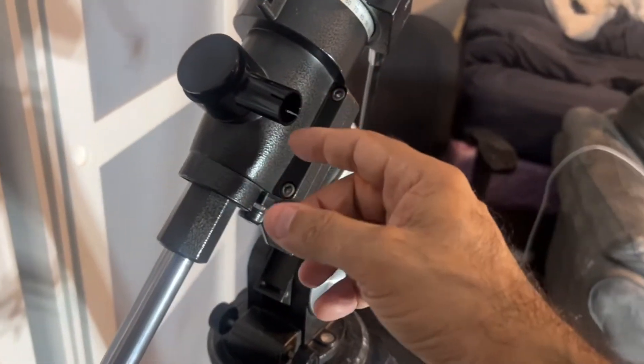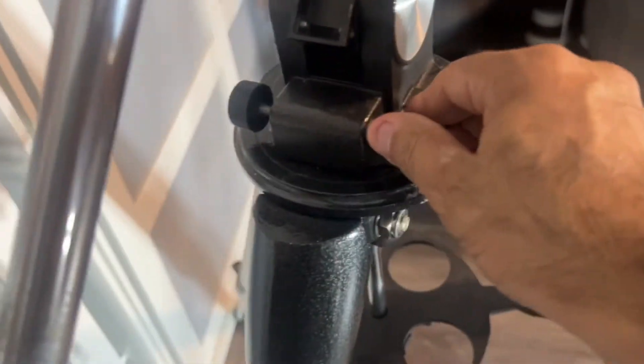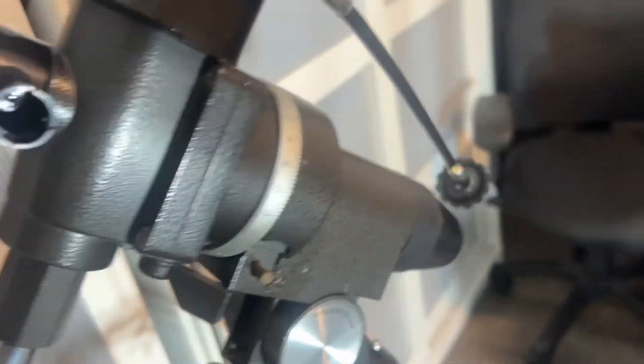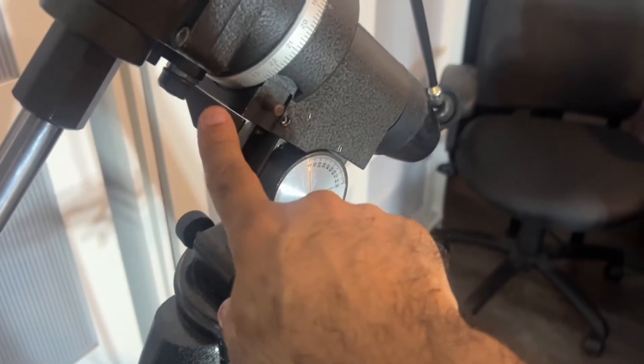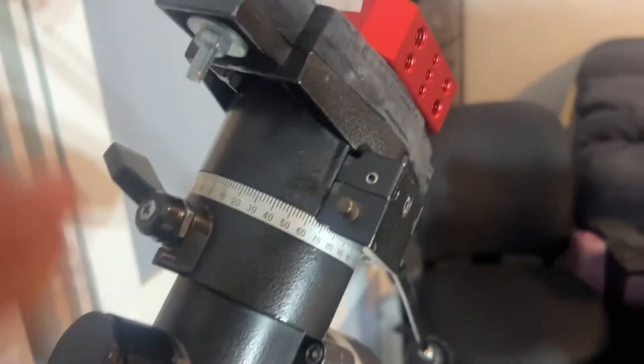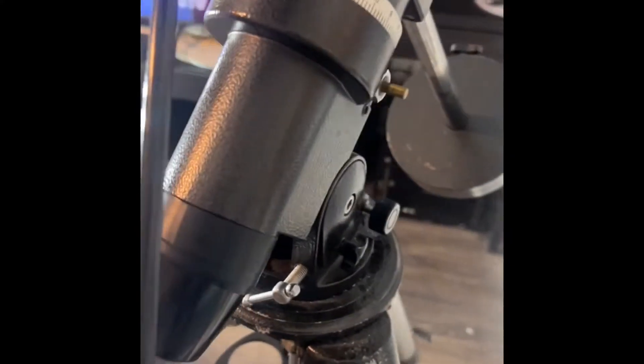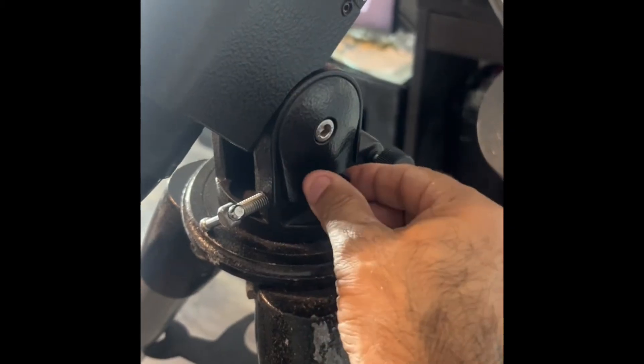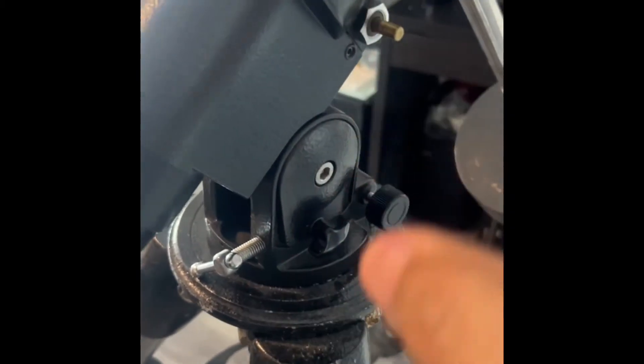That part is missing, but I don't think it's a big deal — you could probably just put a small flashlight in there. And there is the polar scope and your polar adjuster. What's different on here is that on the Synta-type mounts, the adjuster is over on the side, but on this one it's actually on the bottom. And then there's your latitude adjuster and locking nut. So it's slightly different but mostly the same. And there's the nameplate.